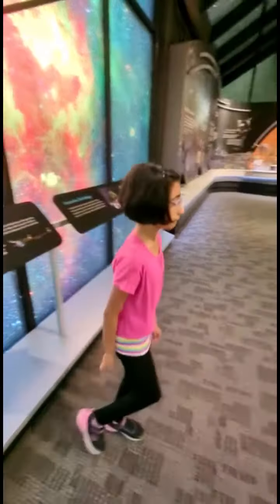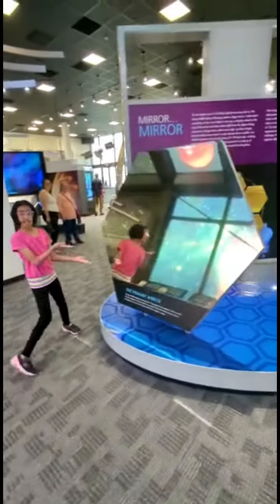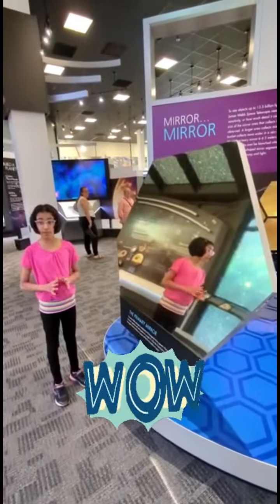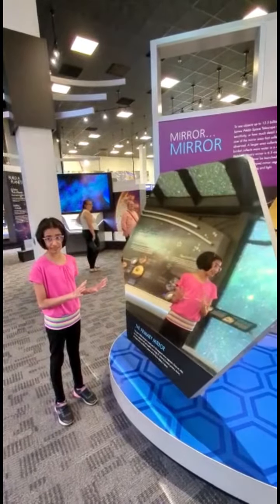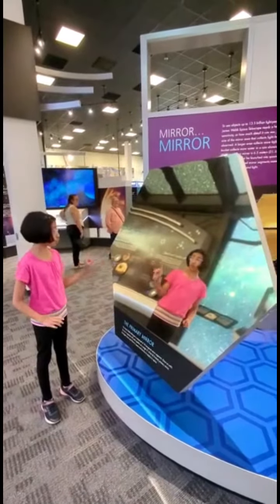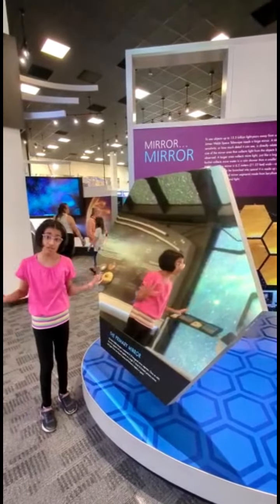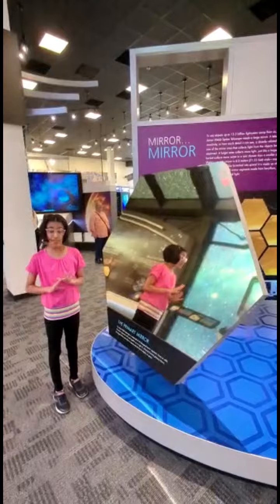Let me show you one mirror segment. The whole primary mirror is made up of 18 of these. So 18 of these doesn't even make the whole telescope — just the primary mirror.